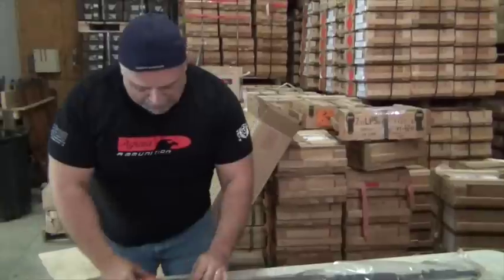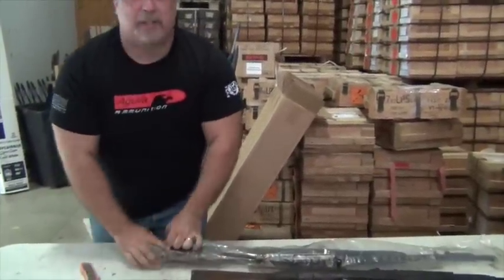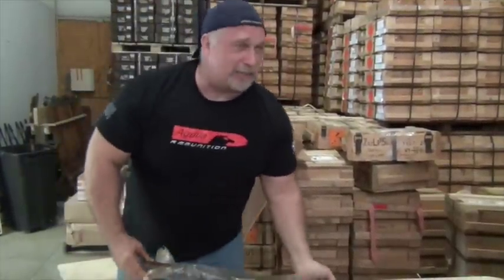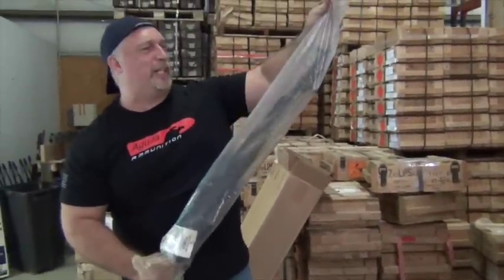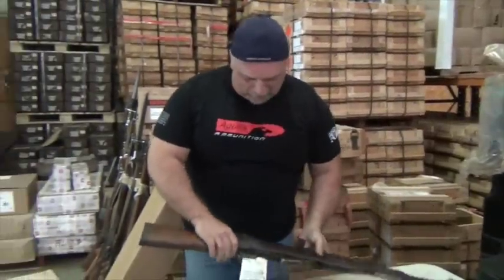Here's some of our warehouse work going on in the background. Got some young guys packing over on the other side — they're not terribly sensitive to the fact that we're trying to produce an award-winning video in this corner of the warehouse. Cody, what are you building a house over there? I think they're packing up some ammo shipments to go out.